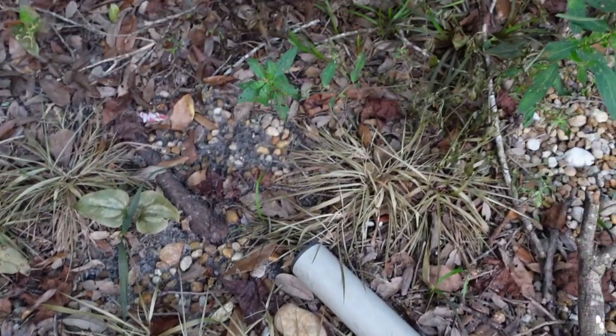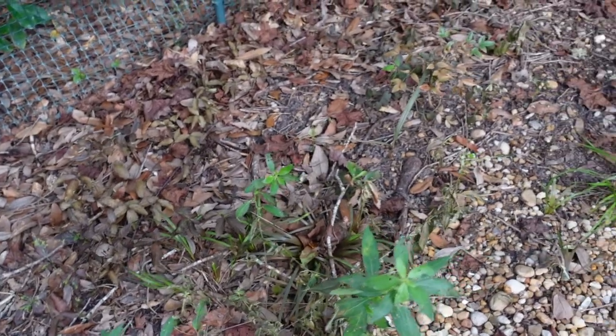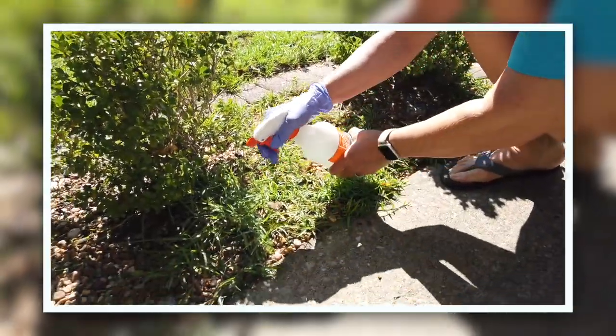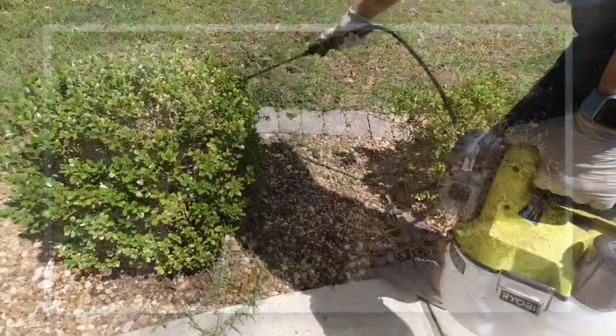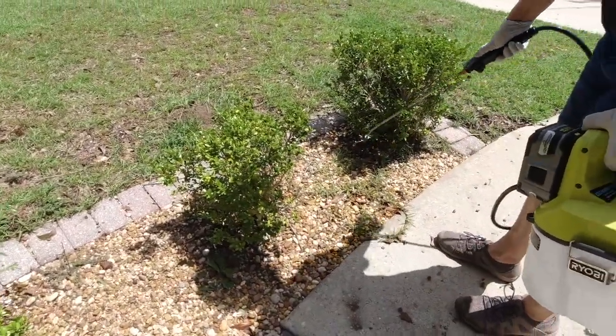A cool feature of the Picture This app is that if you have a plant you're identifying, it will tell you if it's hazardous to dogs. This is the front yard from last year — we had a lot of overgrown grass on the rocks. You can see it browned nicely last year, and this year we had very little return. What did return, we easily browned up with the mixture.